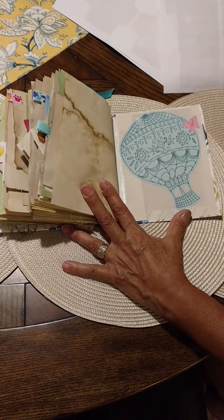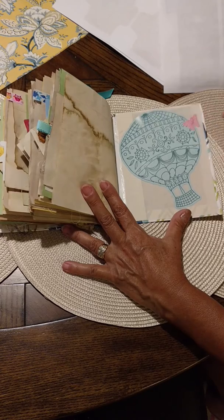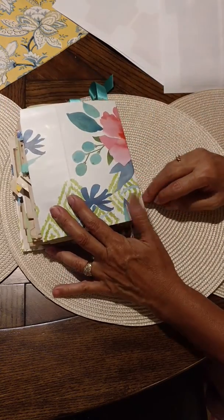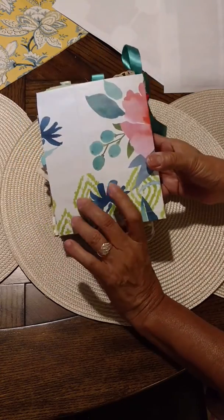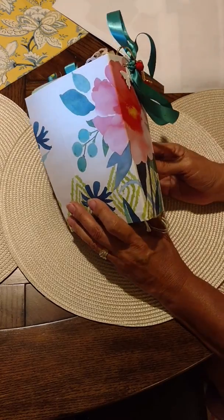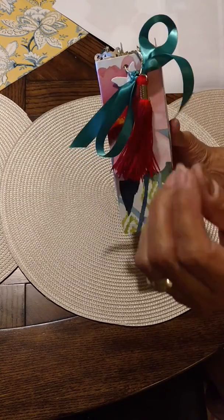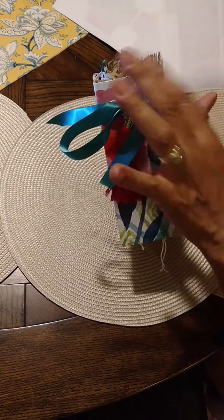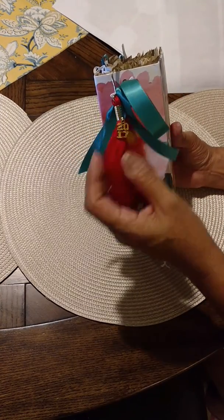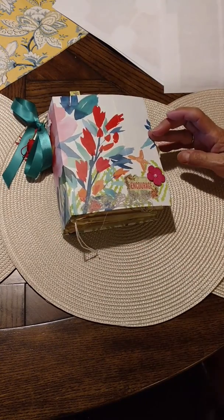These are stickers from the dollar store too and I love the air balloons. This is covered in fabric — there's the back side of it, which is a gift bag that I cut and covered the journal with. There's a little butterfly, and this is a tassel from the dollar store and a little hook — it's a keychain. I think it's meant to be for 2017. I thought it was appropriate for my journal. Thanks for watching!